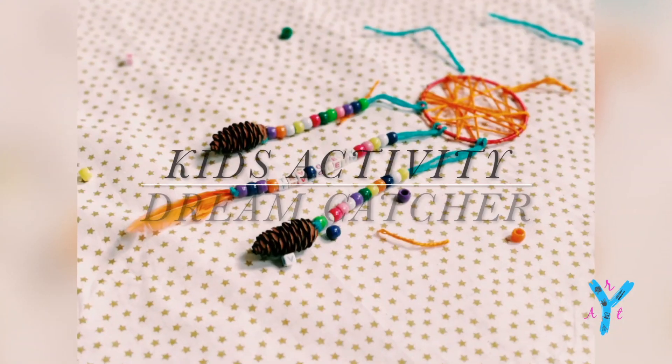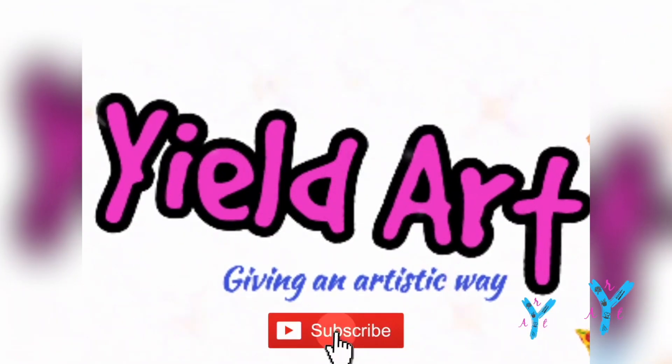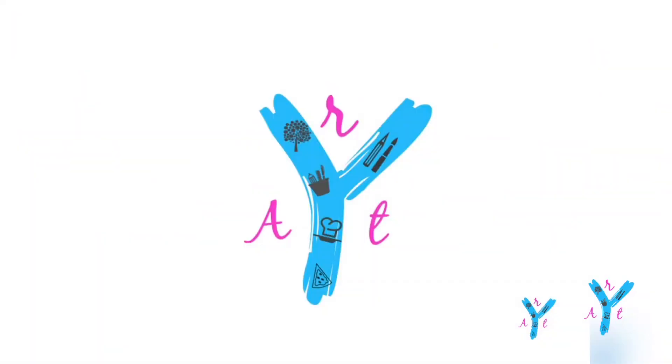Hello friends, welcome back to my channel EELDAT. Today we have kids activities: bangle and paper plate dream catchers.